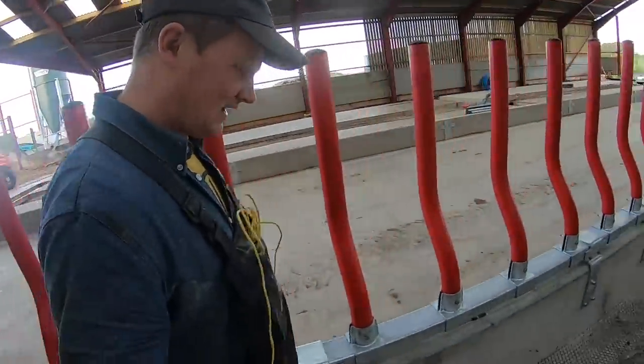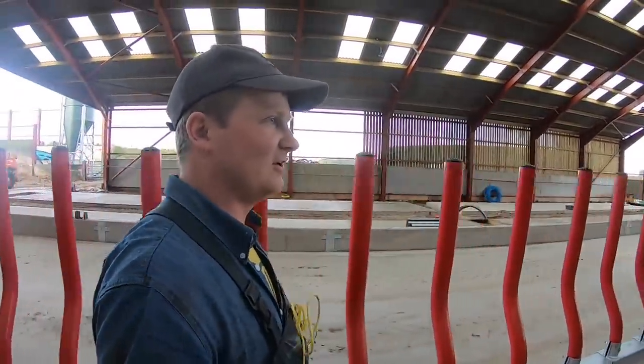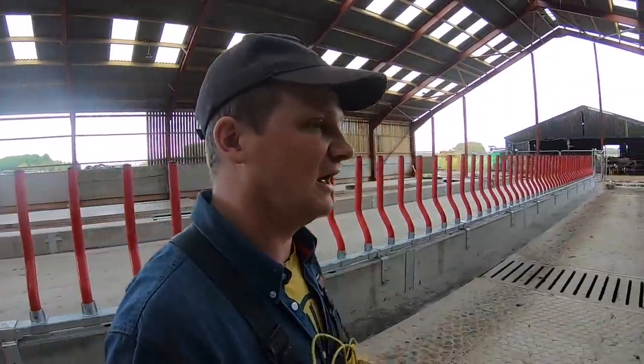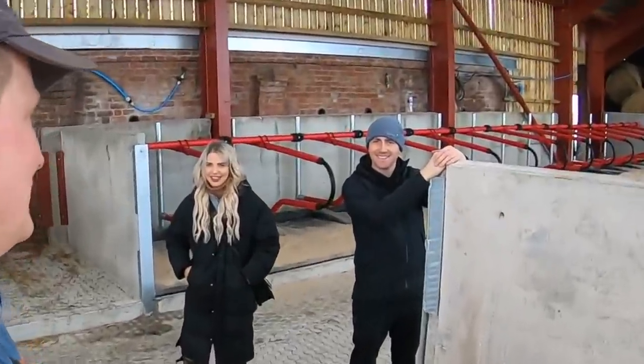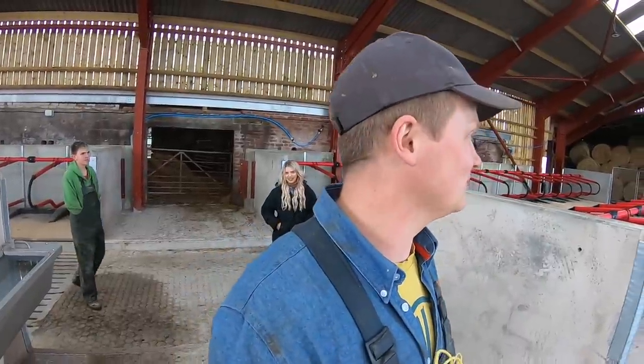The easy-fit cubicles are in. We've got no food yet. This rubber is super-duper comfy. We have another water trough there. Yeah, we're ready. Luke, Alf, Joanna, Ginger Guy — he's here. And we're ready to put some cows in, I think.